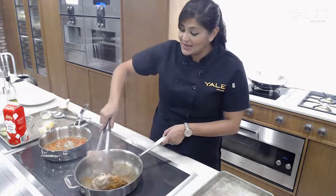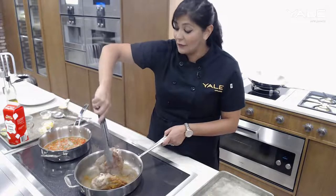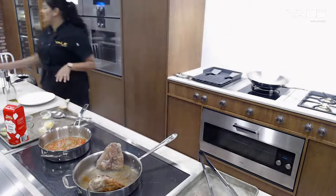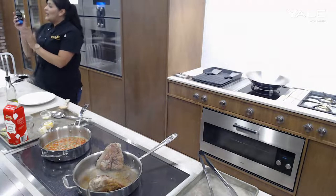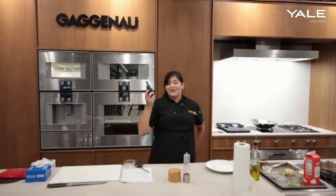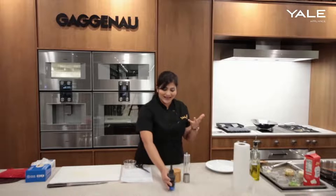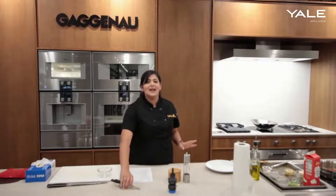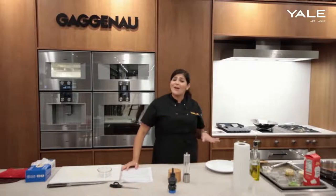Another thing that the Gaggenau steam oven can do is actually self-clean. That's one point that is extremely important — none of the other steam ovens have the capability of self-clean. With Gaggenau, you do have to purchase cartridges separately, but these are inserted into the top of the steam oven and then it will go through its own self-clean cycle, which will also descale it. That's a really great feature to have because none of the other steam ovens have that.